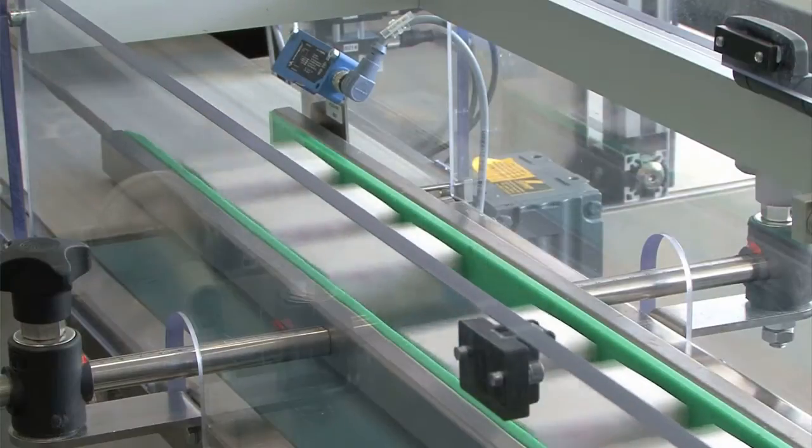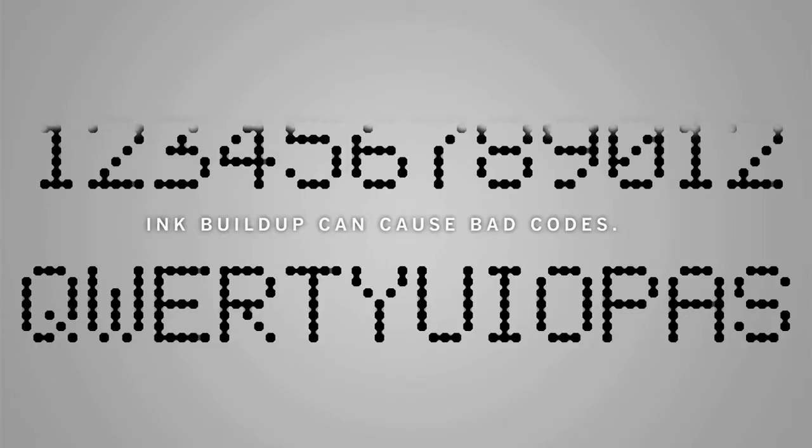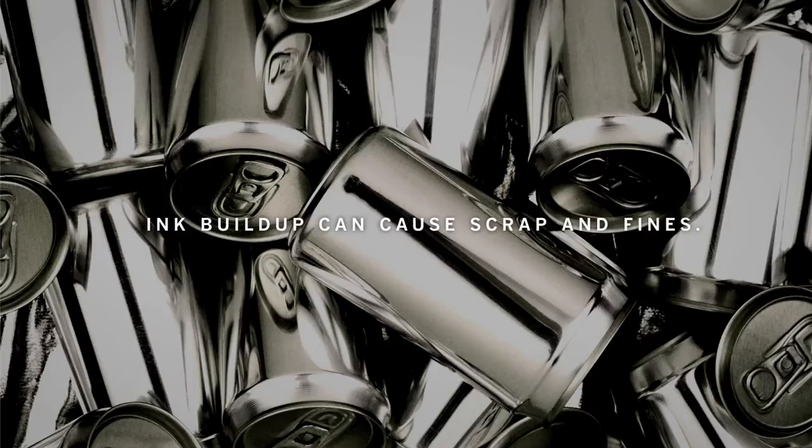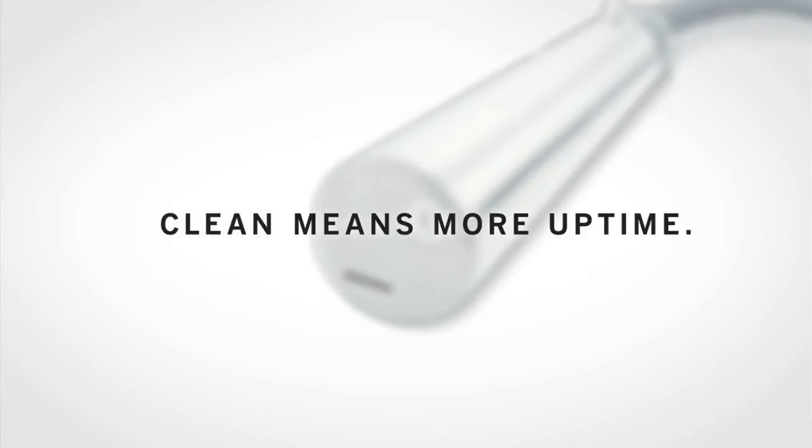When your job is to get products out the door, ink buildup on printheads can be a major problem. It can cause line stops, bad codes, and even scrap and fines. That's why VideoJet developed the revolutionary CleanFlow printhead, because clean means more uptime.